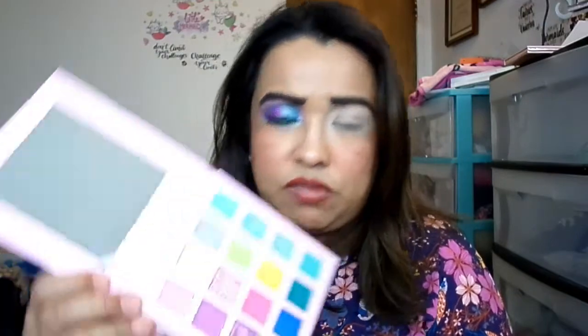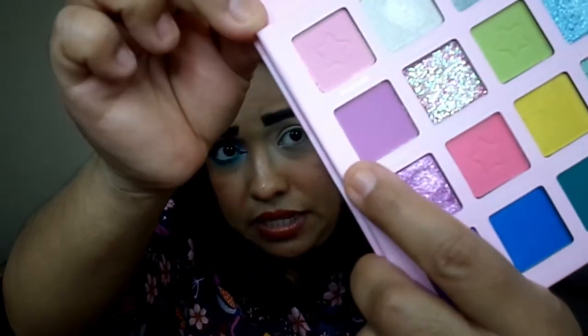If you want to see how I created this look, stay tuned. For my first color I'm going to use Fairy right here, which is basically a lavender-type matte, and that's what I'm going to use as my transition shade.